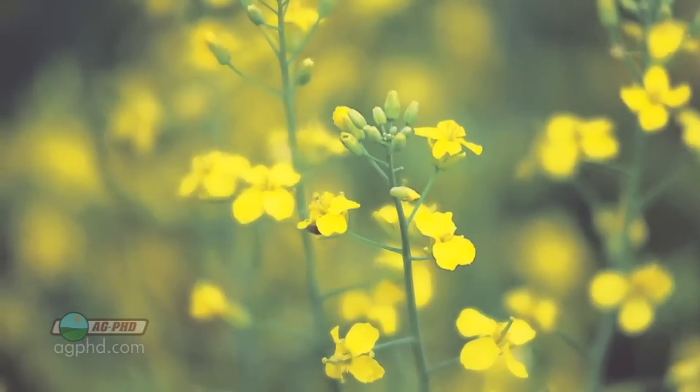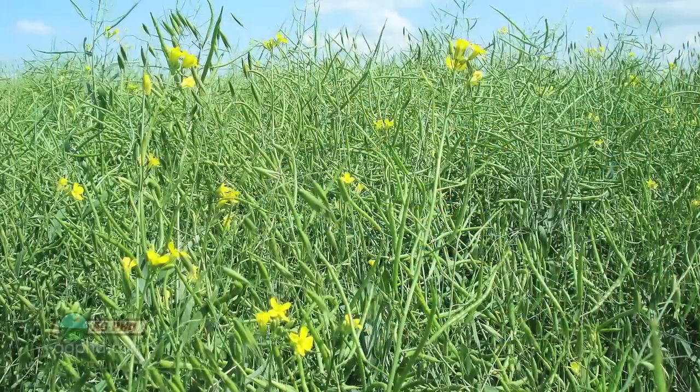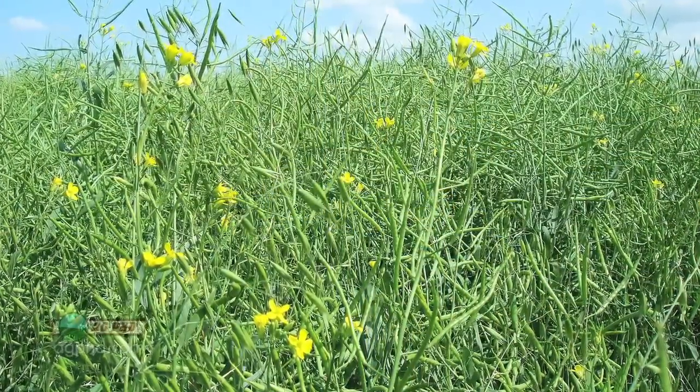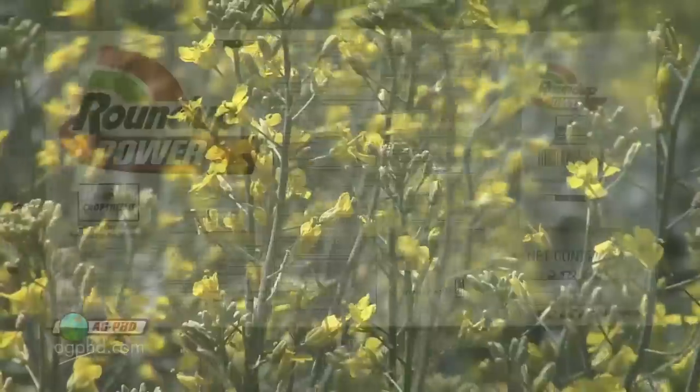Let's stack one other thing onto this: let's say it's also Clearfield. So it's Roundup Ready, Liberty Link, Clearfield. The reason we're bringing this up today is you look at all these stacks coming in corn and soybeans and cotton, and pretty soon our plants are going to be resistant to almost every weed killer we have out there. Then what are you going to do?